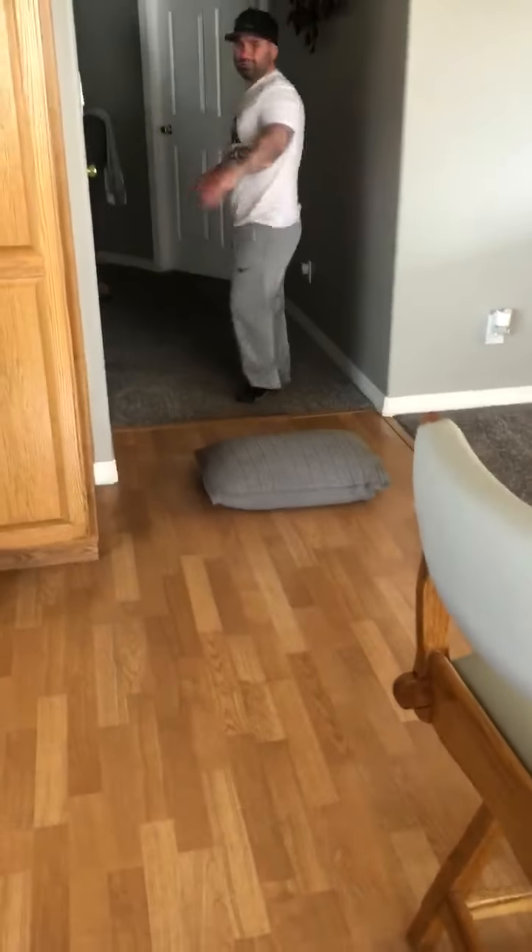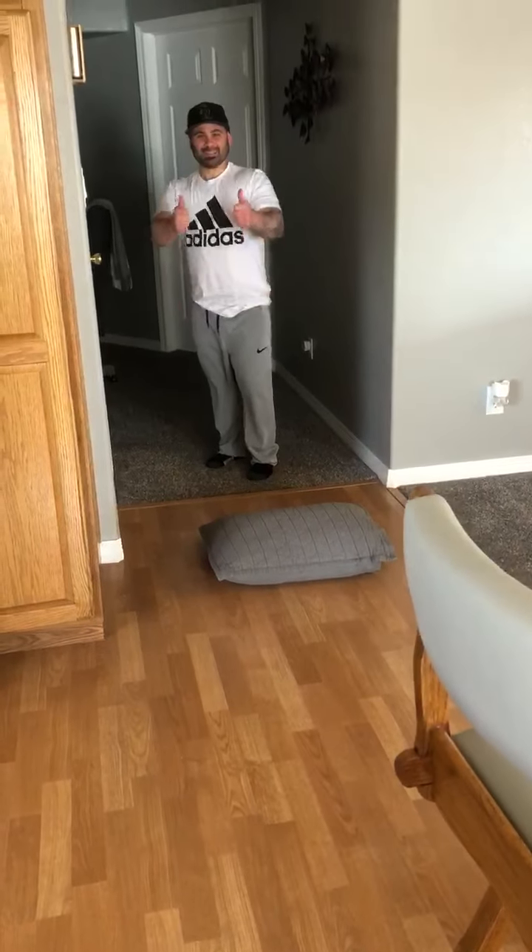Now I'm going to climb over these chairs. And then I'm going to jump over my pillow. And I have finished my obstacle course. Have fun.